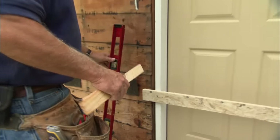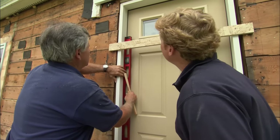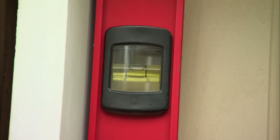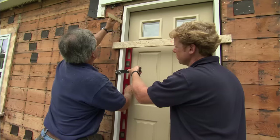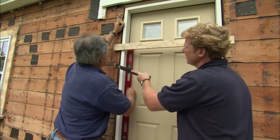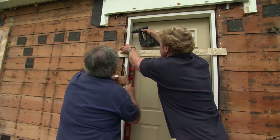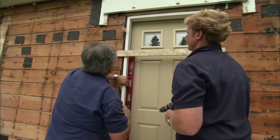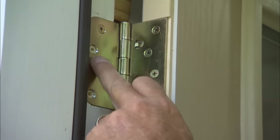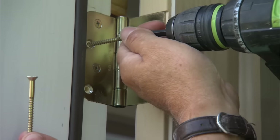With the threshold level, we're ready to plumb up the hinge side of the door using a level. Tack on the bottom — the top is going to go towards you a little bit. Back it off slightly, then get some shims in and tap them in. Check in the middle — it's good.